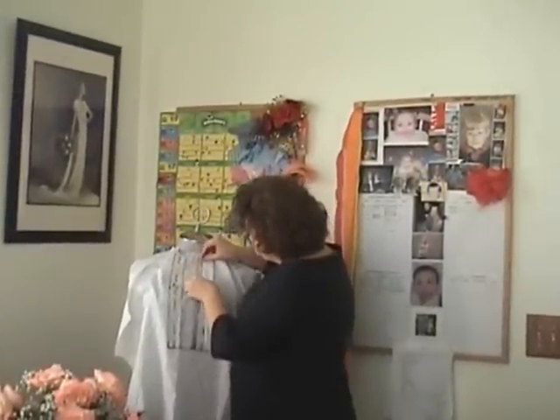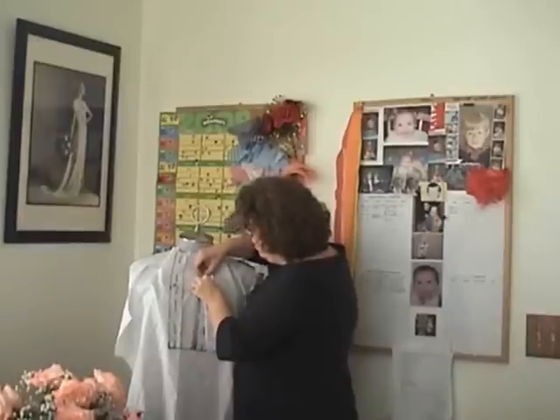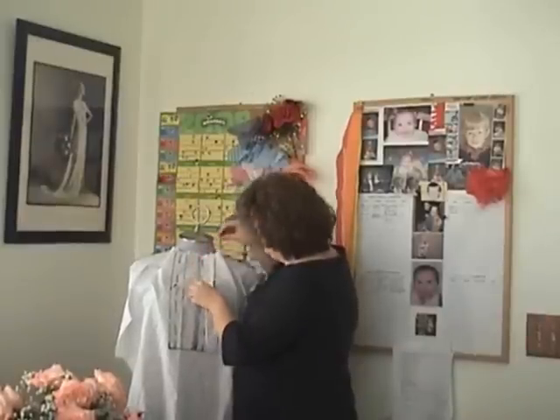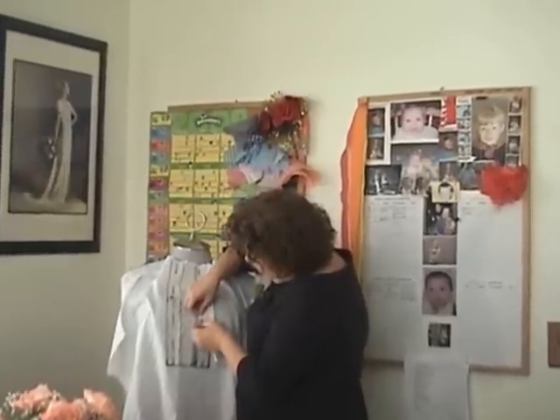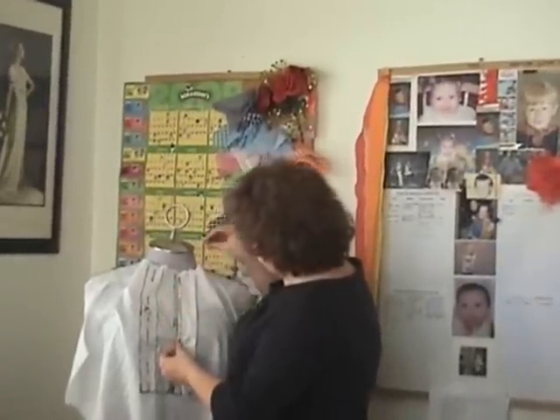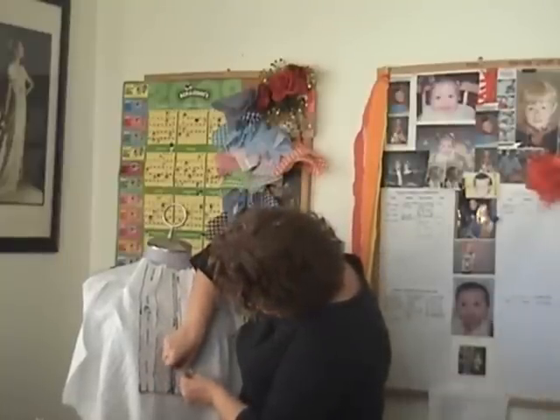You basically just sew it along here. Obviously you will have interfaced your shirt front and you'll have interfaced this piece here, which is really your button stand facing. You can always do without the interfacing if you've got a fabric that will take it, but personally I wouldn't want to do that.